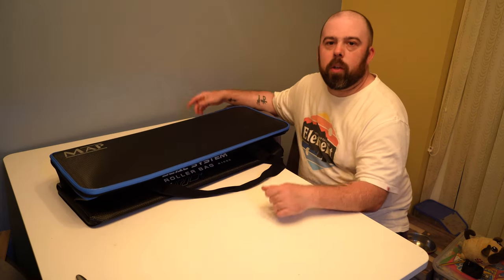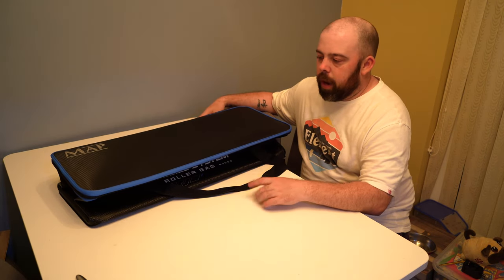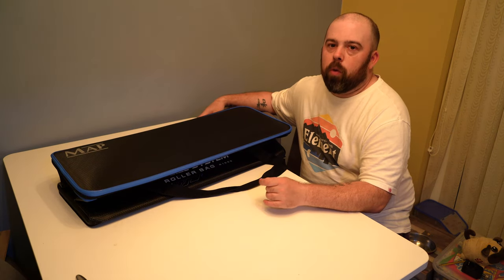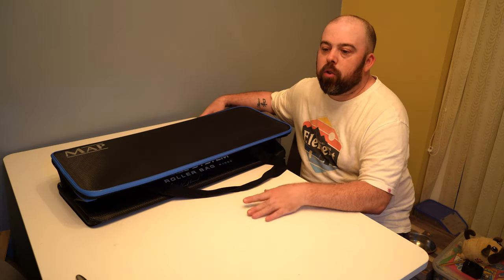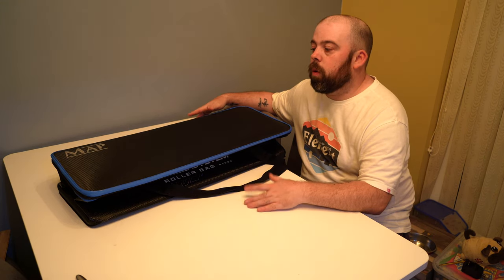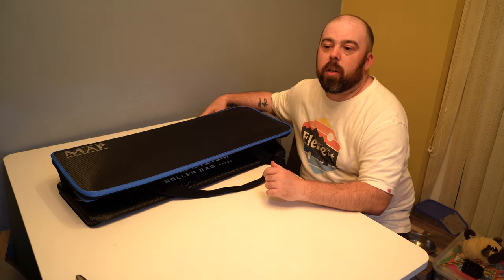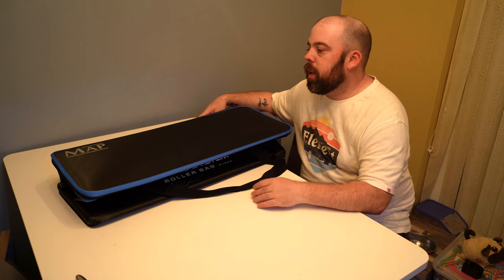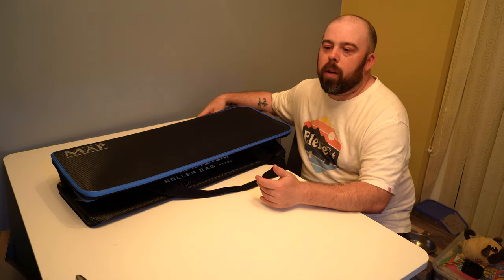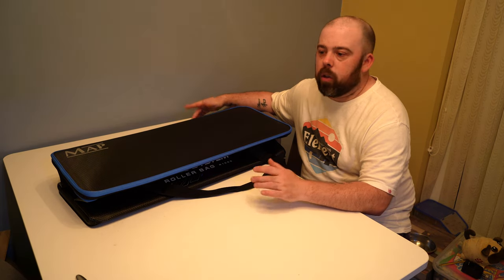This one looks a bit concertina because it's come out of the box and I've not put any gear in it yet to stretch it and shape it out. Now this one fits the Matte Jewel rollers. If you're going to have a Matrix roller or even a Preston roller, the majority of rollers don't fit in here, so realistically it's obsolete in a lot of ways. There are a lot of rollers that will fit in, but if you're going for your big name brand and your big rollers, they're just not going to fit in it.